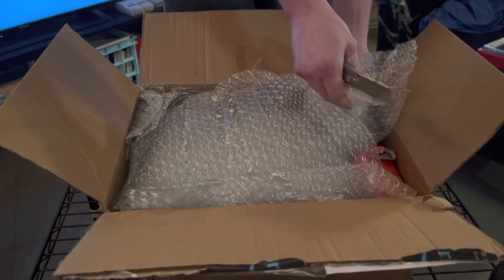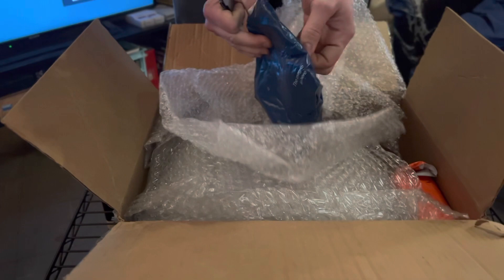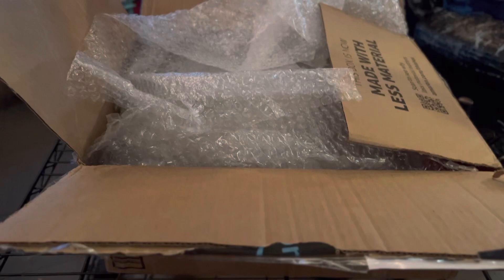So what do you got here? It's a Sharp Twin Famicom — it's a Japanese Nintendo with the Famicom Disk System built into one thing. The original brick is on there. It's a Japanese unit. And yes, we use the same power supply.